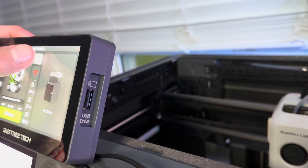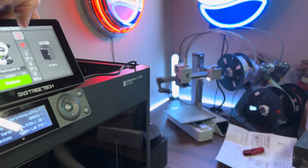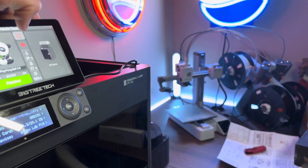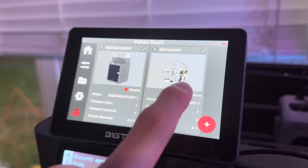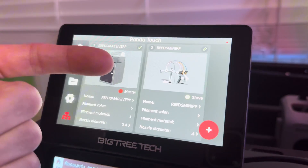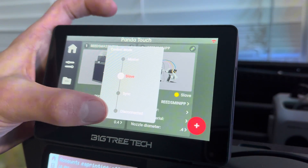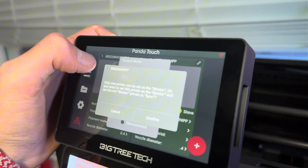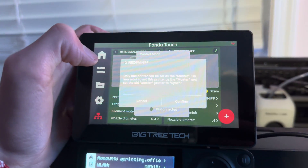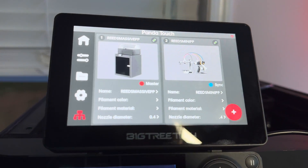It'll control both of the printers at the same time when you do things like turn on the light. You can set the printers as a few different things: disconnected, sync, slave, and master. You're only able to set one printer as the master printer, which honestly makes sense. This feature would be super useful if you have a print farm — you could set all of your printers as slaves and one as the master, and control them all at the same time.